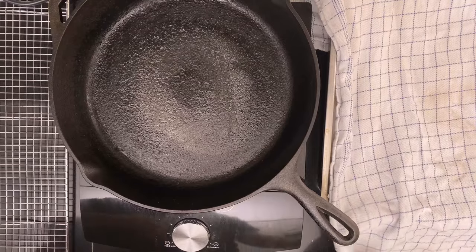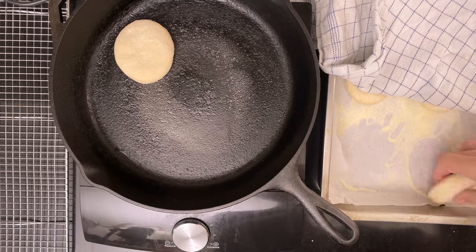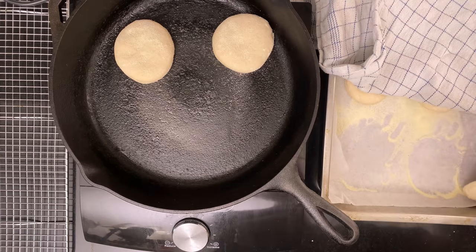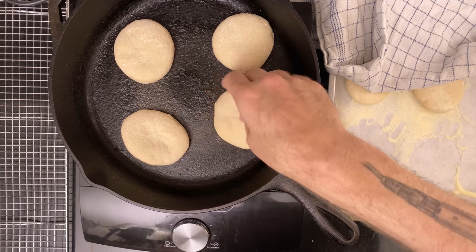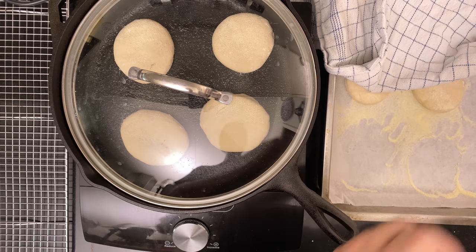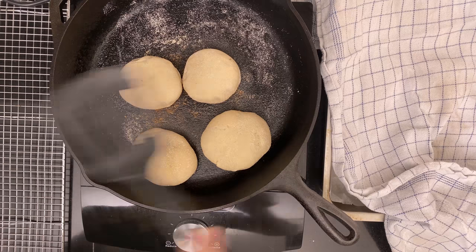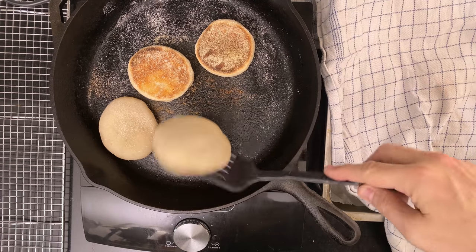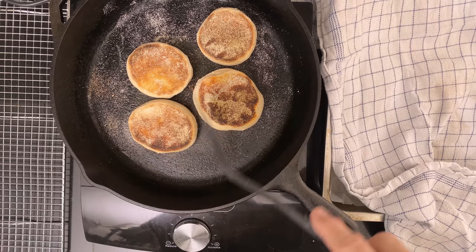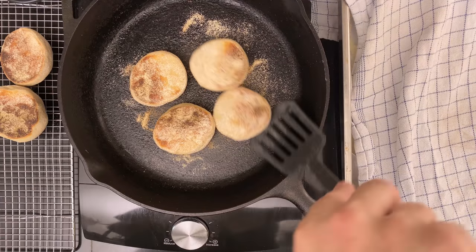Then it's time to cook the muffins. Put the pan on medium-high heat and let it come up to temperature. Put as many muffins as you can on the pan, but they shouldn't touch each other. Put a lid over top so the muffins can steam themselves. Cook for about seven to ten minutes until golden brown on the bottom, then flip and cook for seven to ten minutes more.